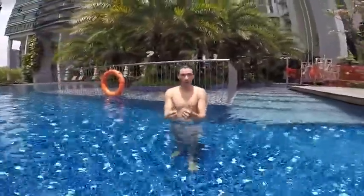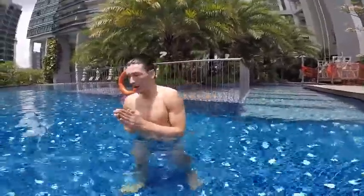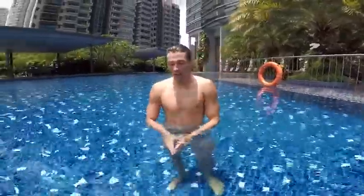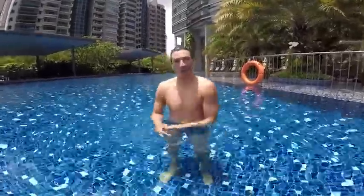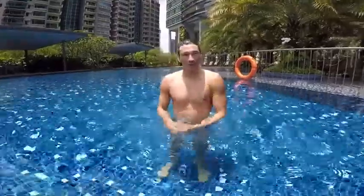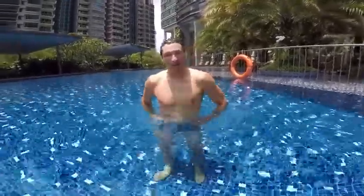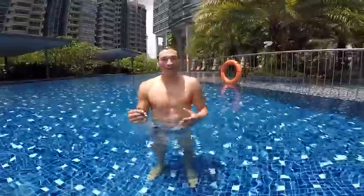You can download the Learn to Swim app on your smartphone — available for iPhone and Android. Also check the website swimfly.com if you'd like to have classes with us or get additional tips. Keep dropping comments — we're very happy to keep helping you. Hope this video helped. This is Christian from swimfly.com — see you again, bye bye!